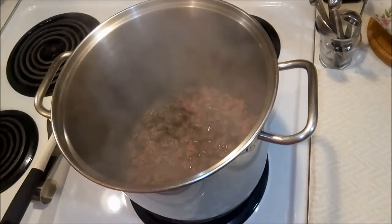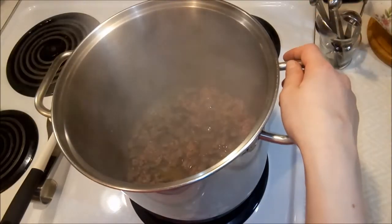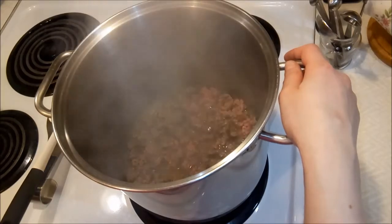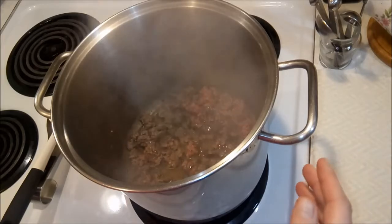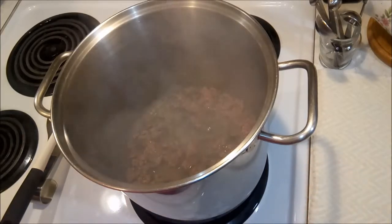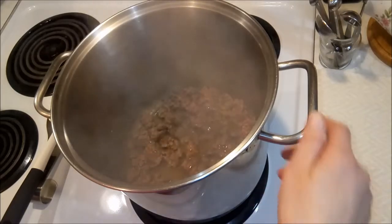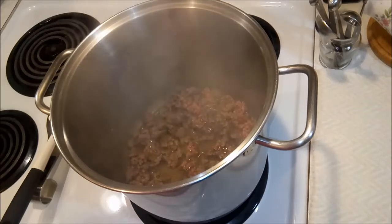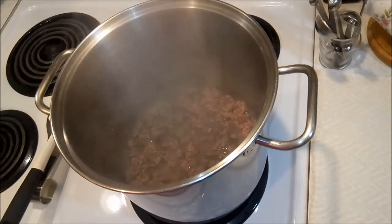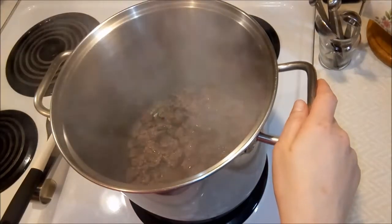Welcome back into the kitchen everyone. We are making a butternut goulash. This recipe is really yummy, especially this time of year. There are a lot of hearty, harvest-type ingredients — vegetables and some root vegetables in here. I found this recipe a couple of years back and it very quickly became a favorite and a regular in my recipe file.